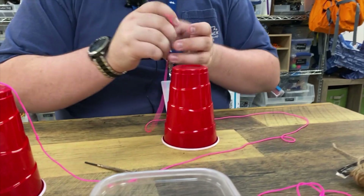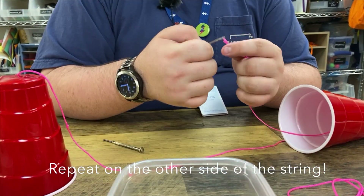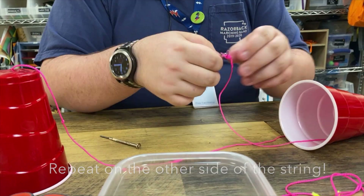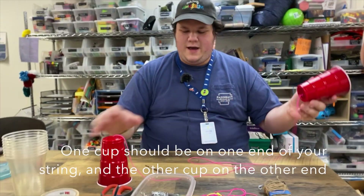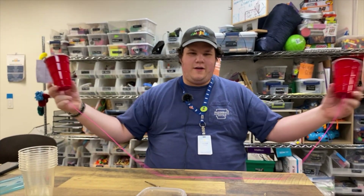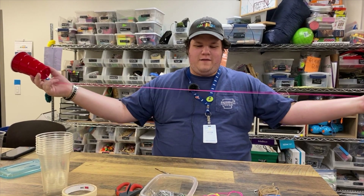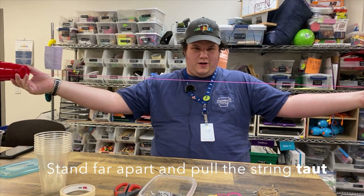Then do the same thing with your other cup. Now you have two cups attached to each other. Get a friend, give your friend one cup, you take the other cup, and stand far apart so that the string is taut just like this.